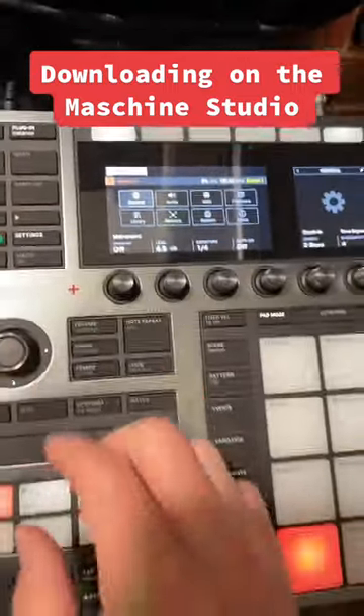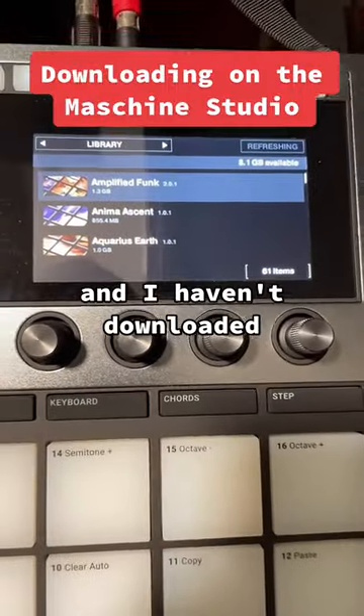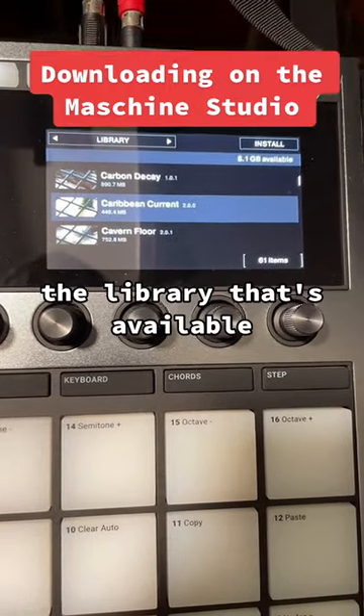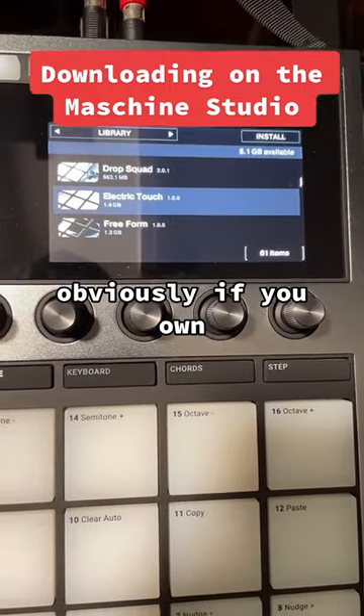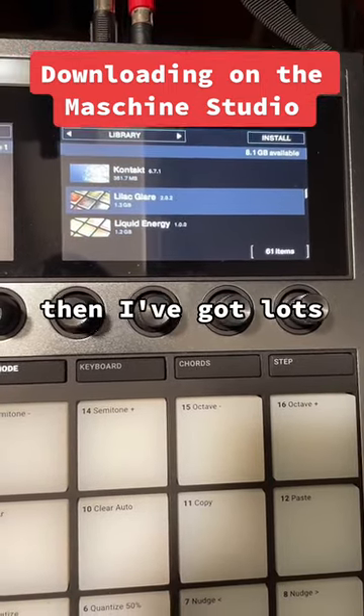But check this out — if we go down to the library here, and I haven't downloaded everything just because I don't have enough room, check out all the library that's available. Obviously, if you own each different expansion pack like I do, then I've got lots.